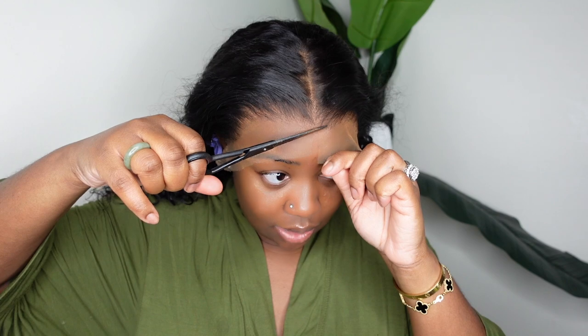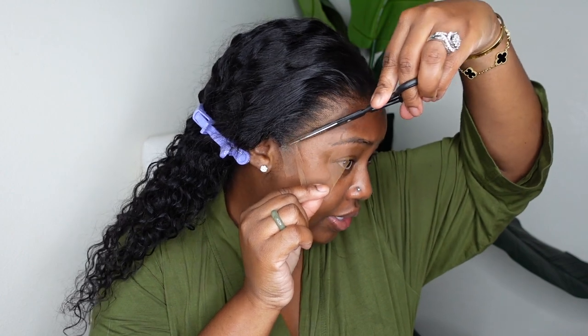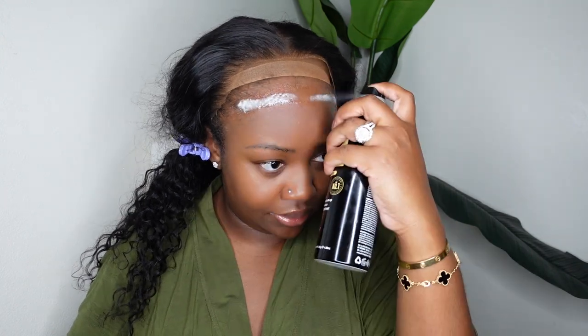Now that we've prepped the hairline, let's go ahead and bond it down. We're going to cut off the lace first because I want it to be a little bit more neat. I am cutting most of the hair tabs off today — I'm not leaving that extra flat piece because we're going to the pool tomorrow and will be outside. We're going to do a Got2b Black even spray today. Shake it up, apply it, apply the lace over top, let it soak it up, apply a little bit more, soak it up, and then blow dry. We're going to do the same thing on the sides as well.